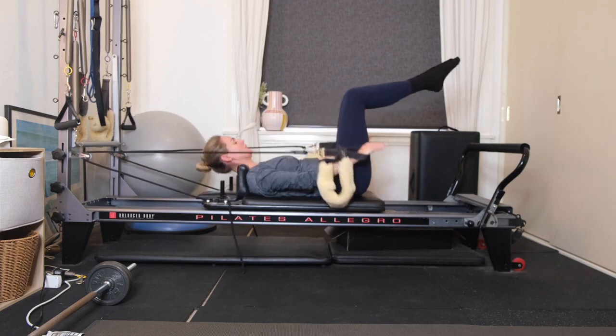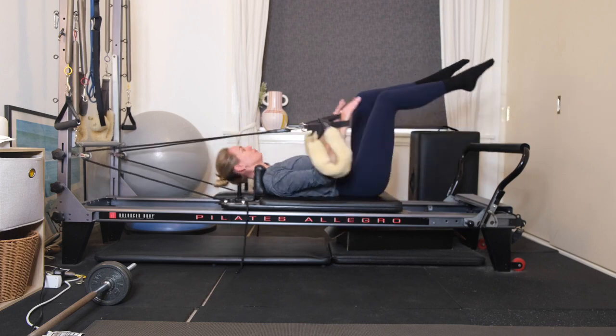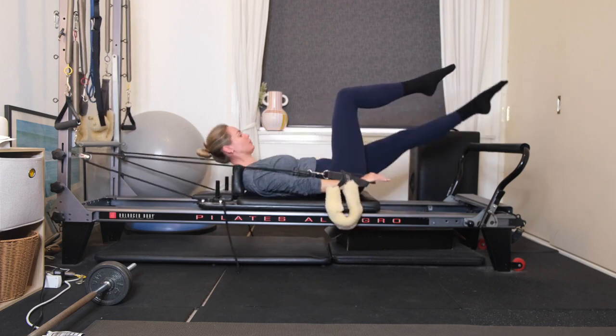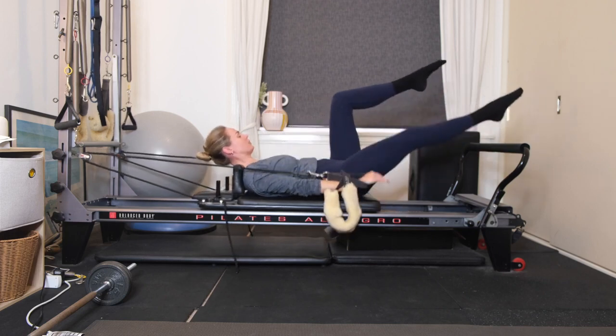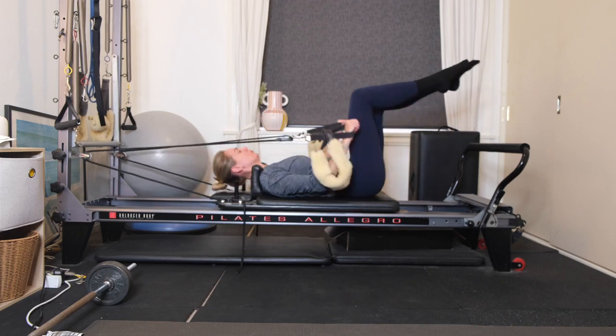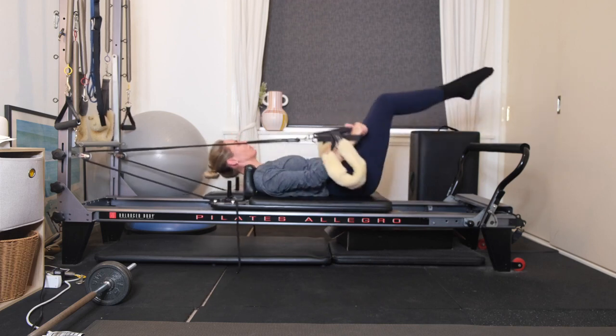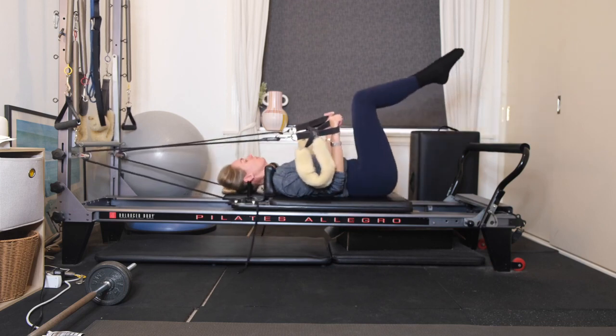Exhaling, lifting. If you want to add on, you can add in your single leg extensions — reach your right leg over the foot bar, come back, and then exhale, alternate. Belly button drawing to your spine, scooping up that little bit higher. If you want to add on again, you can add in your double leg extensions. Exhaling, extending, lifting up. Inhaling to lower.